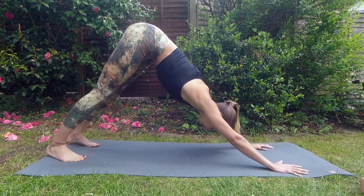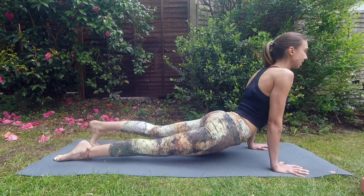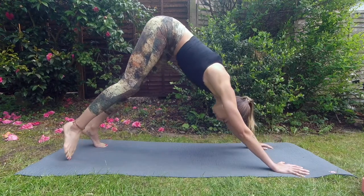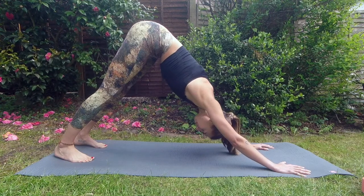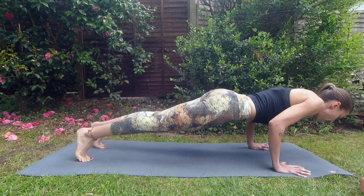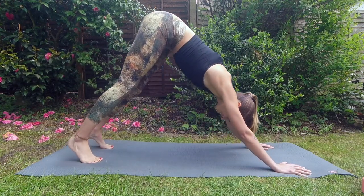Now version two: inhale, shift your weight forward to plank. Exhale, bend the elbows — chaturanga. Inhale, untuck the toes, thighs and knees stay lifted, roll the shoulders back — upward facing dog. Exhale, roll over the toes — downward facing dog. Take a deep breath in, deep breath out. Inhale, shift weight forward to plank. Exhale, bend the elbows. Inhale, up dog. Exhale, down dog. Lower the knees down.